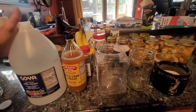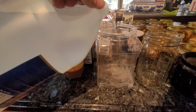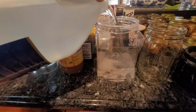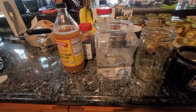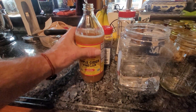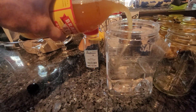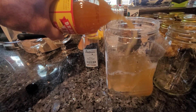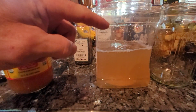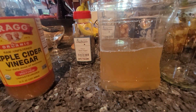Let's start with the number one ingredient, which would be vinegar. More than half of your solution is going to be white vinegar. The second thing we like to add is raw apple cider vinegar — this is the Bragg's with the mother, unpasteurized. We put about 15 to 20% of that, so about two thirds of the solution total is vinegar.